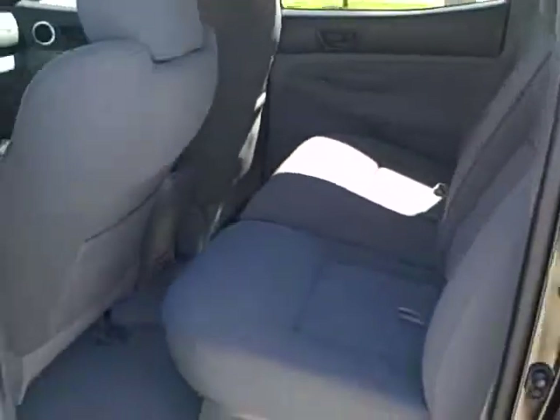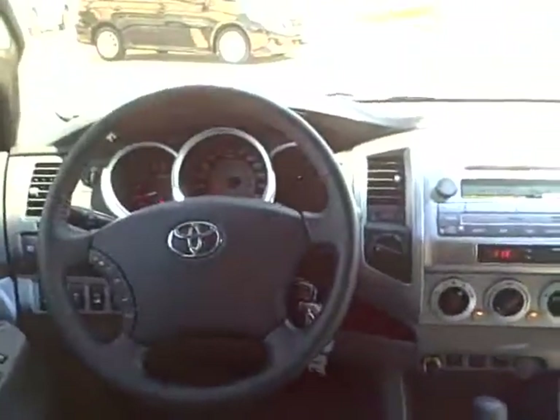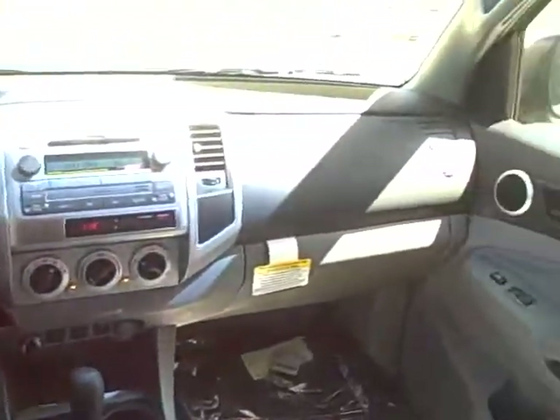The back seat of the vehicle has plenty of space back here for you. You're going to get the sliding rear window right here. I just want to kind of show you from back here so you can see everything on the inside of it.